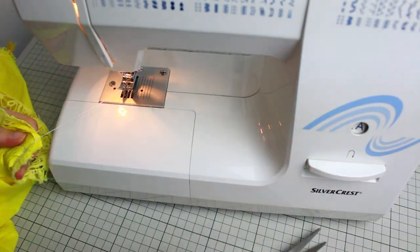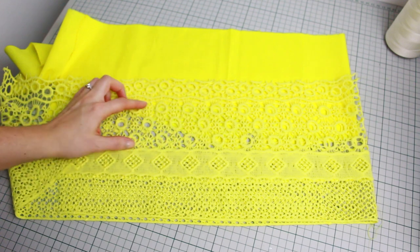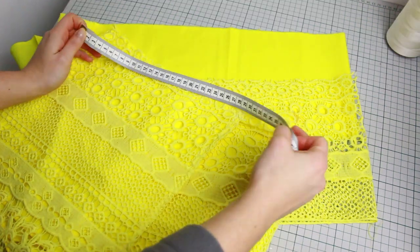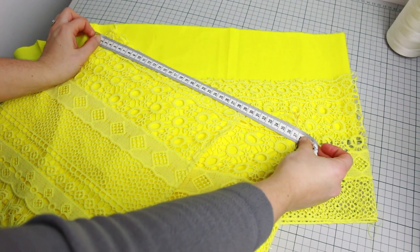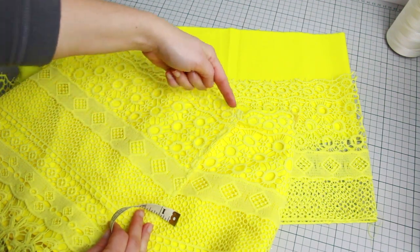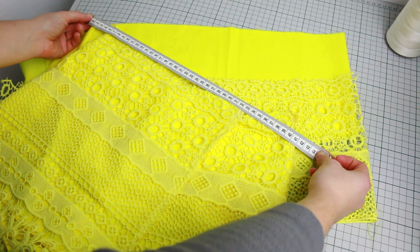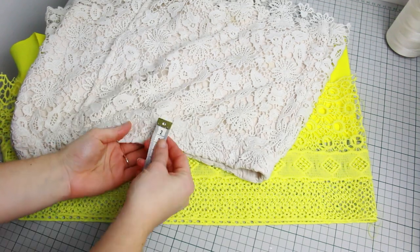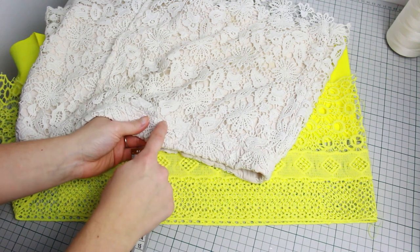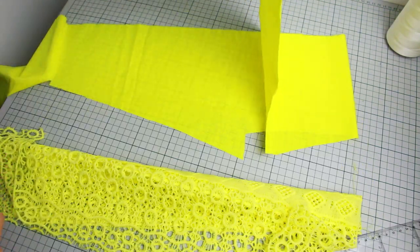Now for the waistband — you'll need cotton fabric and lace. Make sure the lace matches the very top of the shorts if you want that look. First, measure half of your shorts — mine is around 37 centimeters (about 14.5 inches). Do a little bigger, so instead of 37 I'm doing 44 centimeters to make sure it goes all the way around. The waistband is around three centimeters matching my shorts, but add one centimeter for seam allowance — so about eight centimeters total width.